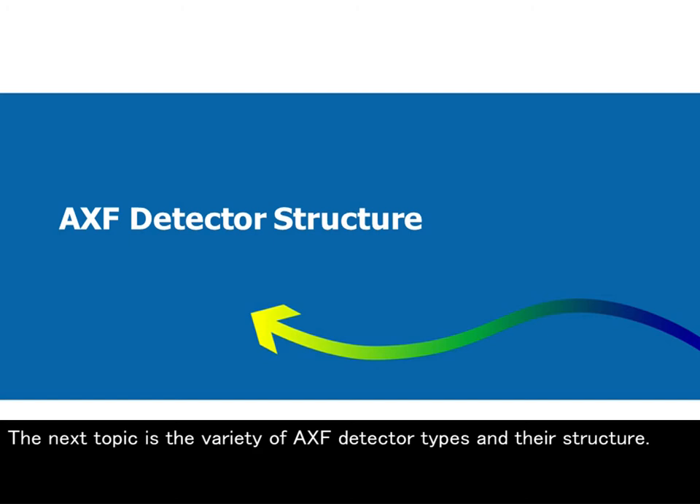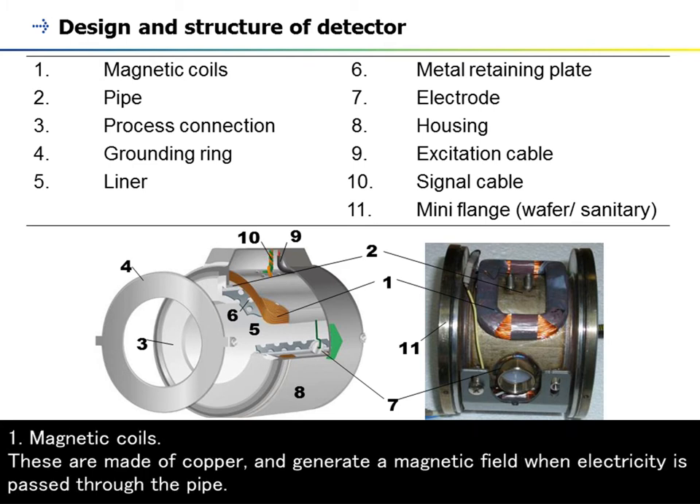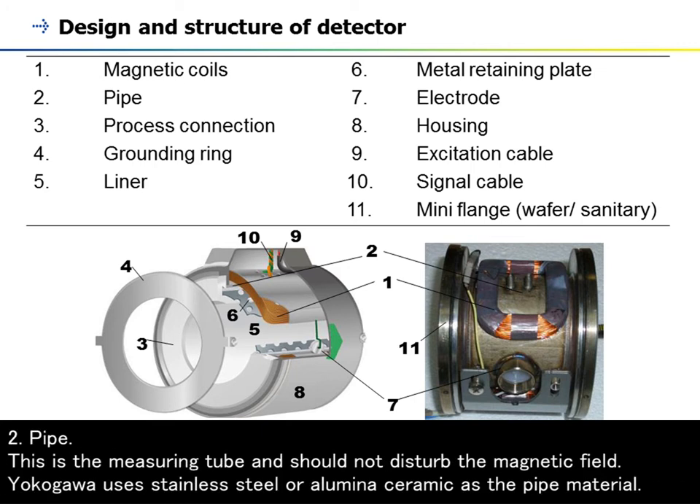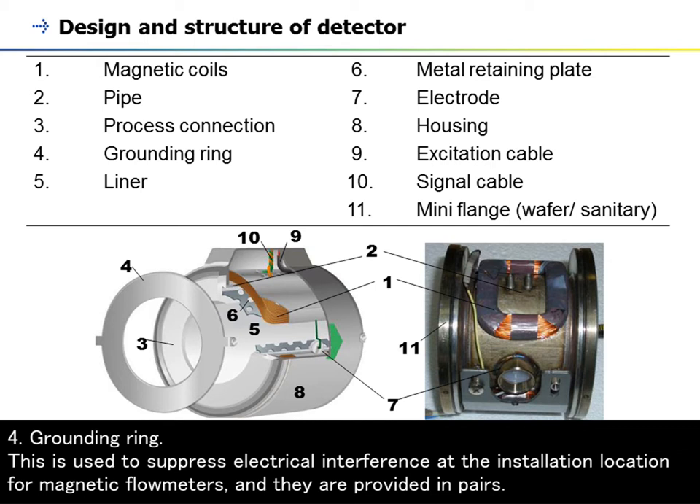This figure shows the design and structure of the detector with its component parts. (1) Magnetic coils: these are made of copper and generate a magnetic field when electricity is passed through the pipe. (2) Pipe: this is the measuring tube and should not disturb the magnetic field; Yokogawa uses stainless steel or alumina ceramic as the pipe material. (3) Process connection: this is the connection interface to install the magnetic flowmeter in the piping. (4) Grounding ring: used to suppress electrical interference at the installation location; they are provided in pairs, installed upstream and downstream of the flowmeter.